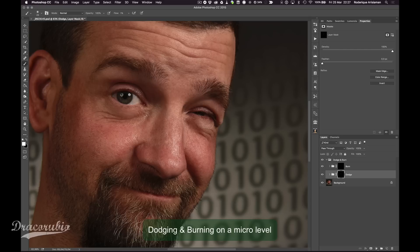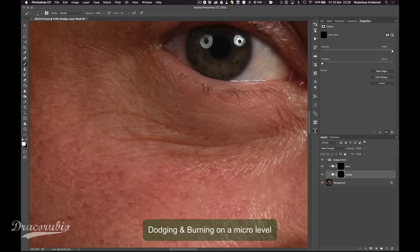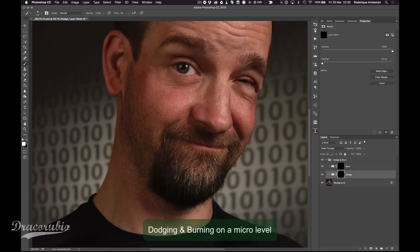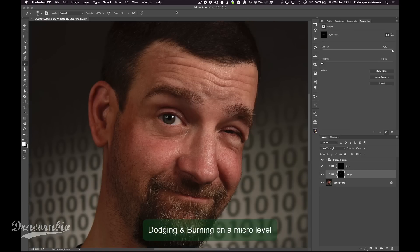I'm using the dodge and burn tool from the retouching toolkit by Connie Wallstrom, which saves me time — just push a button, an action appears, and the dodge and burn layer is made. You get used to it quite easily. I'm finishing up, finding those little cracks and spots in his face and everywhere else.